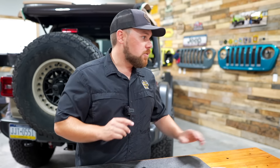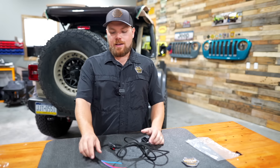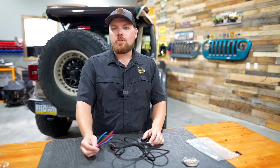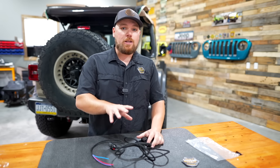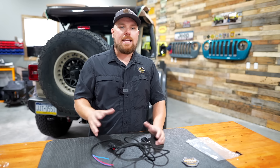Always consult your vehicle owner's manual so you don't go over the amperage of any required plugs on the back. As a good rule of thumb, it's pretty thin wiring — don't attach a 50-inch light bar or an air compressor to this. This is meant for small LED applications on the back to give you some nice lighting.